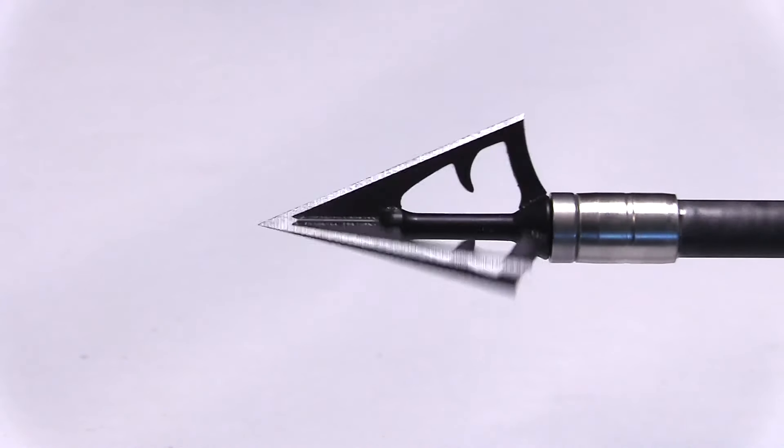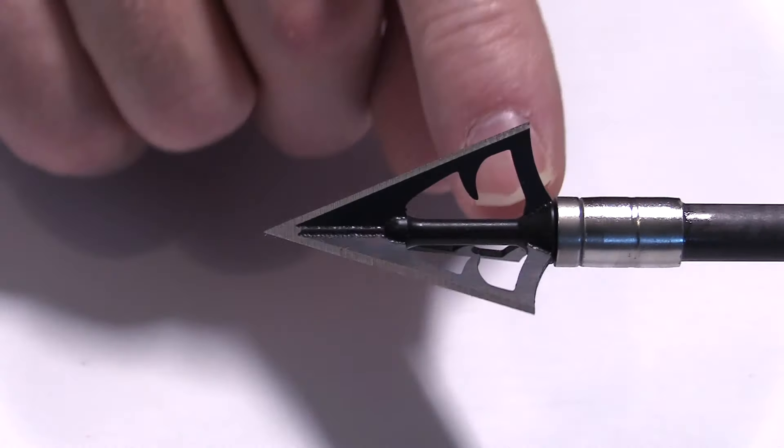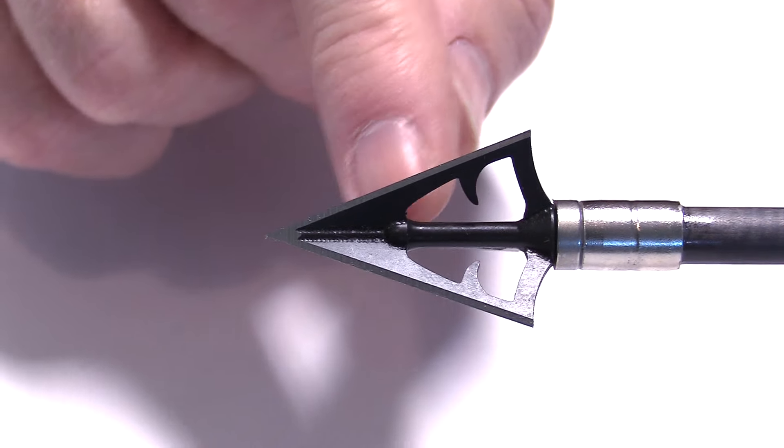For most of the shooting, I'm using my compound bow this year — the Elite Era. For the flight testing, I'm going to be using this crossbow, the Killer Instinct SWAT X1. I'm using Bishop Arrows — the FOC King for most of the shots, the Fat Eliminator when I shoot something into concrete because they can handle it. And for a bolt, I'm using this Bishop GOAT, which is a really impressive crossbow bolt.